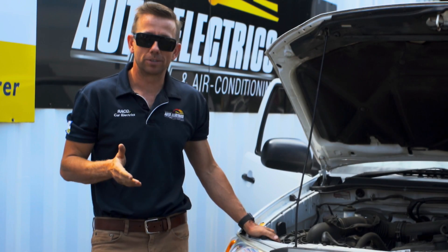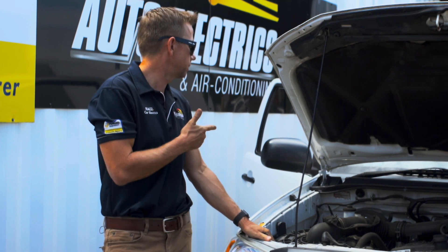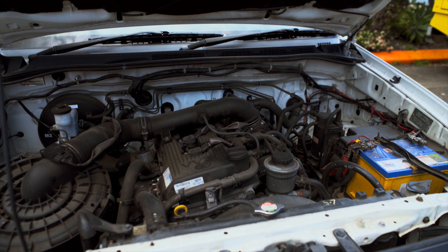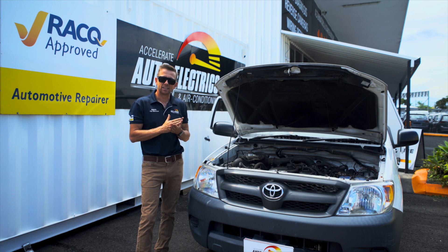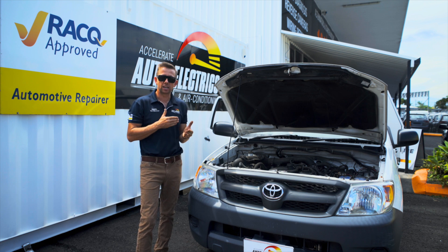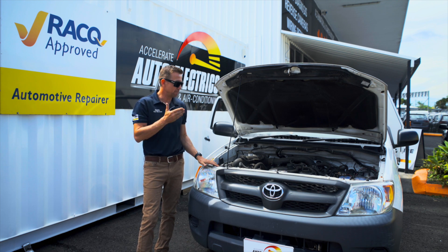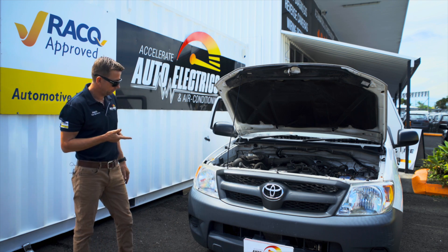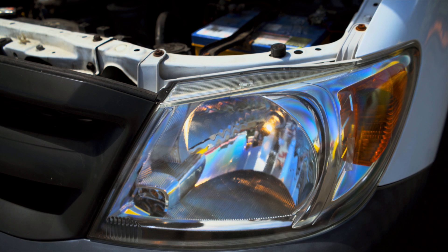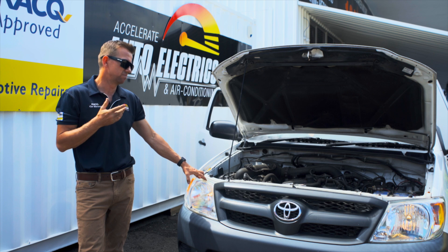So now we'll show you basically what a flat battery sounds and looks like. As you can hear, it didn't start — it made the sluggish sound and then the machine gun sound. The sluggish sound is the battery low on charge, and then once it does that machine gun, there's not enough power to engage the solenoid, so the solenoid is clicking in and out. Another good check: if it makes that noise and you want to confirm it's a battery, just turn the headlights on and you'll notice they're quite slow to come on and they're quite an orange colour. That orange colour gives away that you've got low voltage — definitely a flat battery.